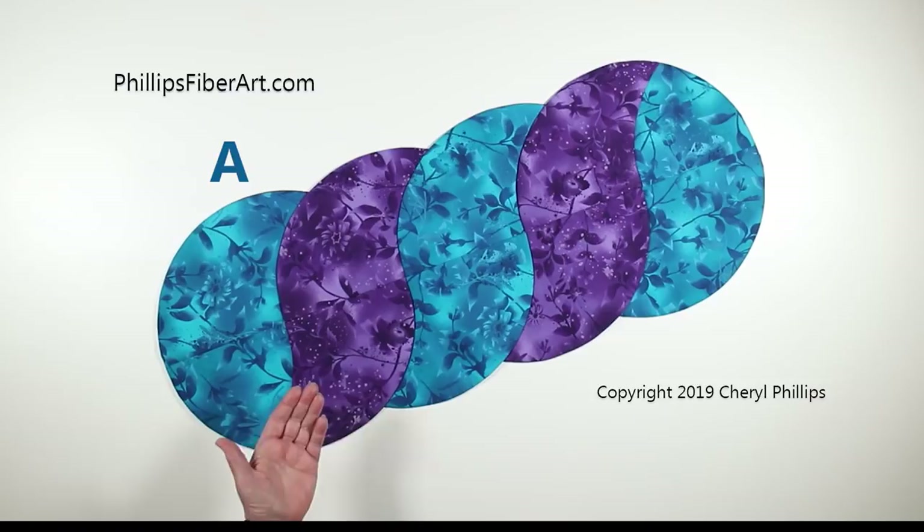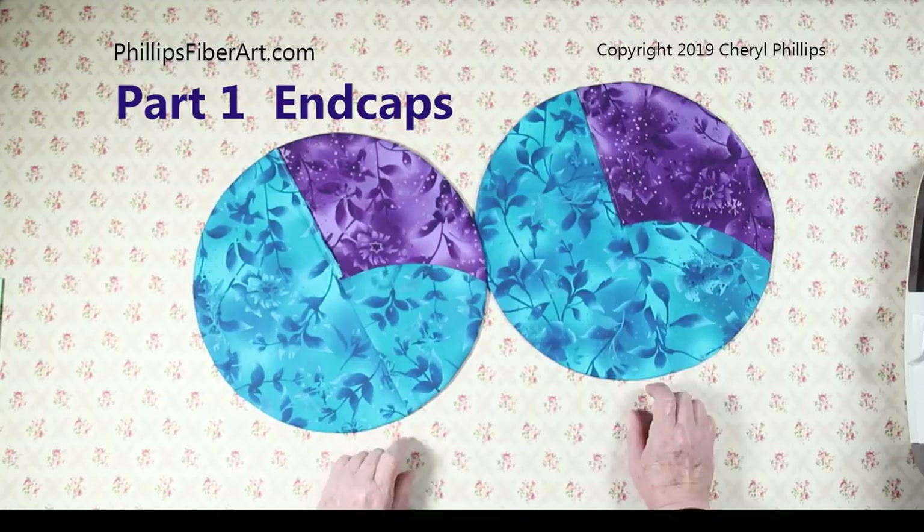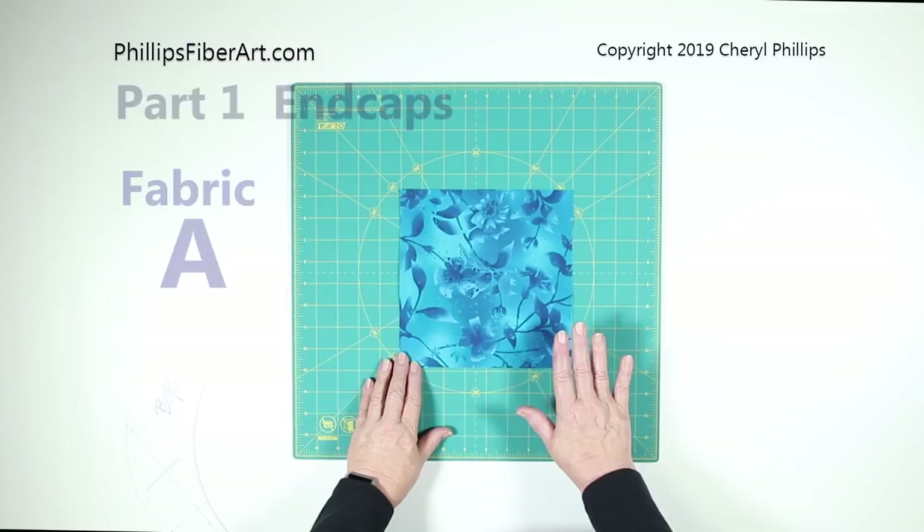Turquoise is our A, purple is our B, and the backing is K. What we're going to do now is make this runner step by step together. In part one we're going to be making two end caps — notice they're identical. We'll start with an A square first.